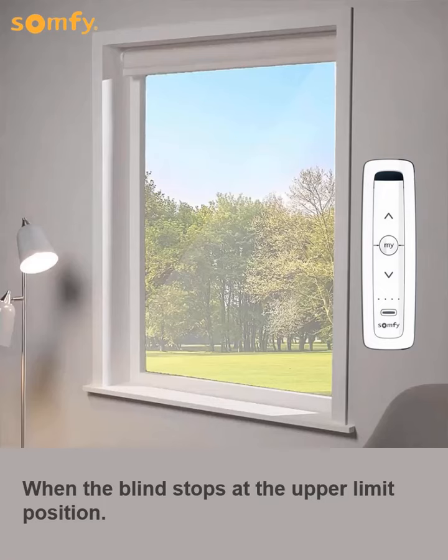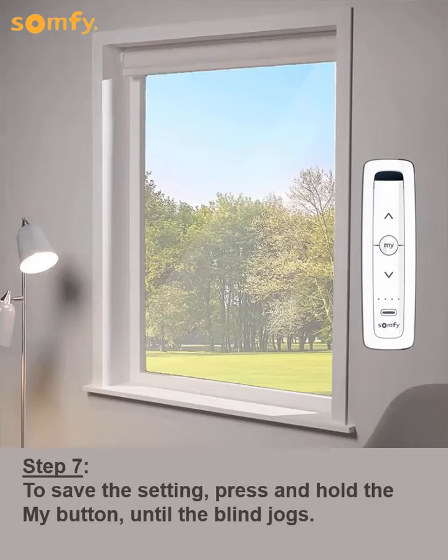When the blind stops at the upper limit position, to save the setting, press and hold the My button until the blind jogs.